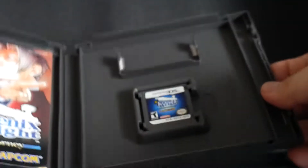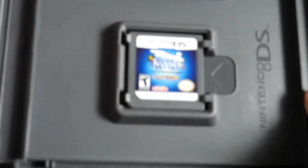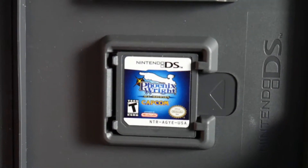And then on the right, we have the DS cartridge.